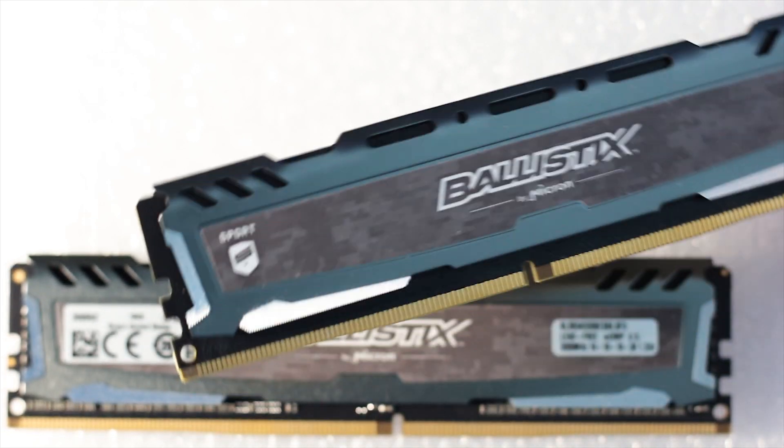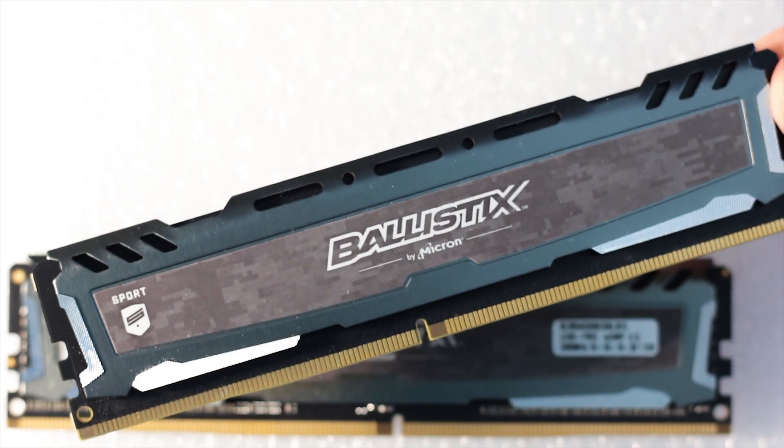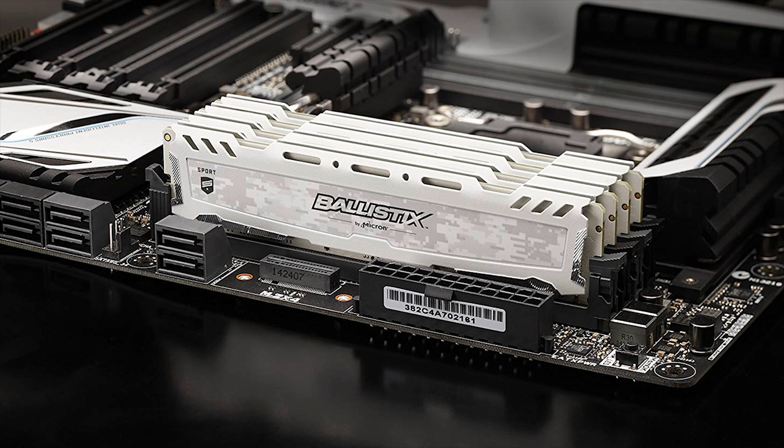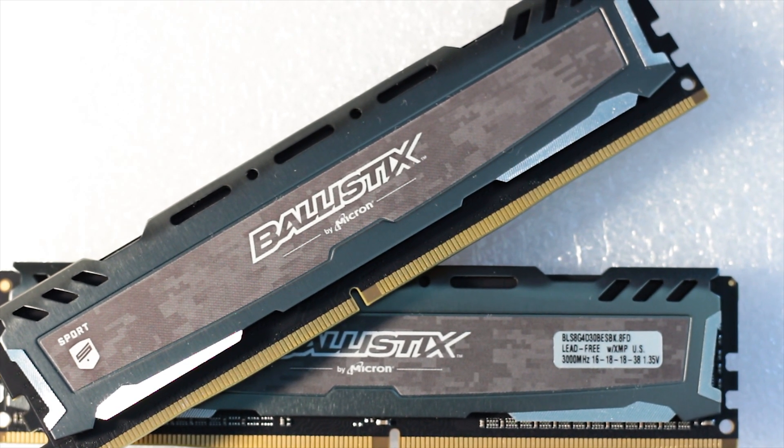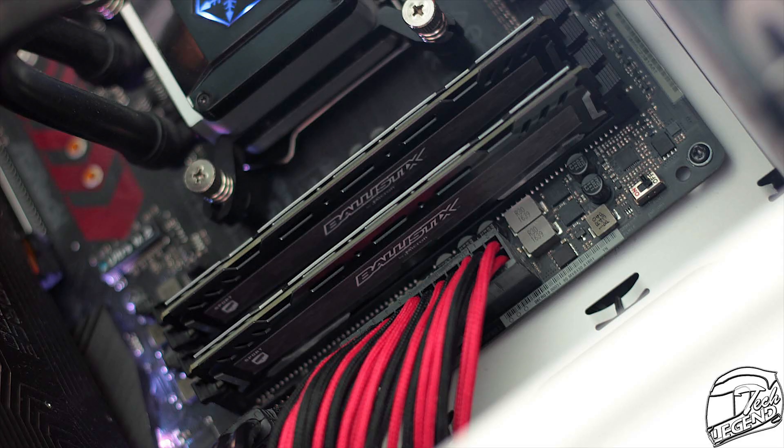What Ballistic did with the Sport LT series was to also offer a completely white kit of memory at an affordable price. This is worth mentioning as white PCBs and all-white components were usually found on limited edition and high-end products from various manufacturers, typically at a high price.